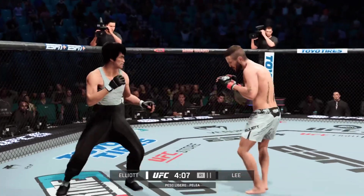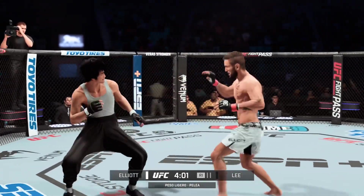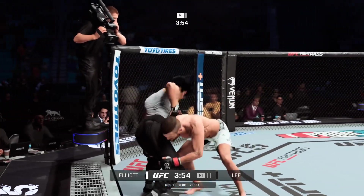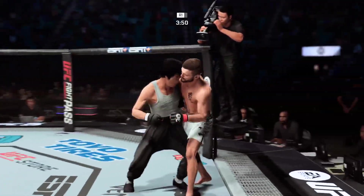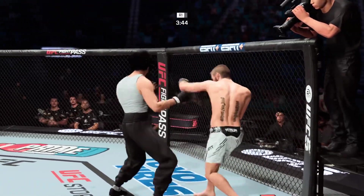So he just decides to get up here and let the opponent up. He slips there and then counters beautifully. His coaches are certainly going to like that. They've been begging him to take advantage of his reach edge, and he certainly did there. Takedown defense holds up. Big elbow.